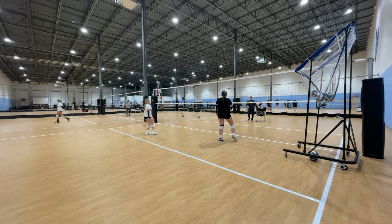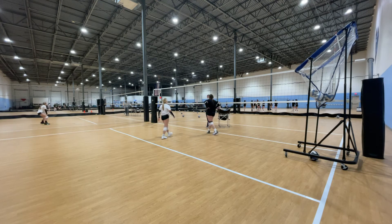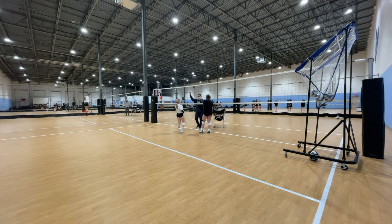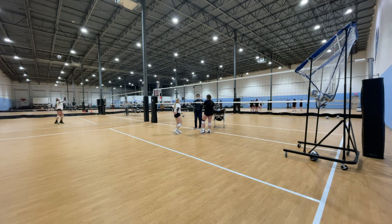So the idea is that the setter needs to stay in — whether she's doing the back row set or the front row set or the back. And you get to do all the practice of passing and getting ready for the hit. Okay, good.